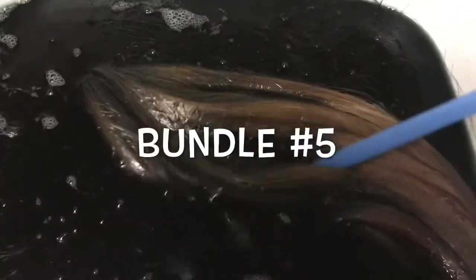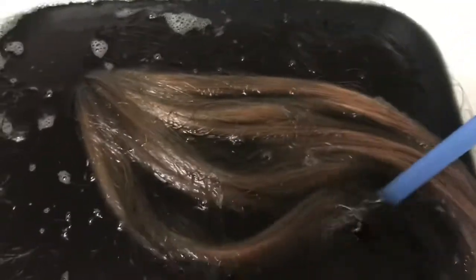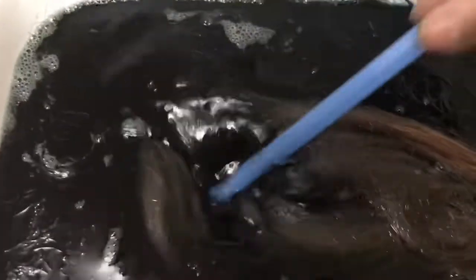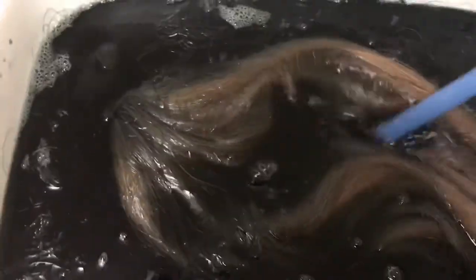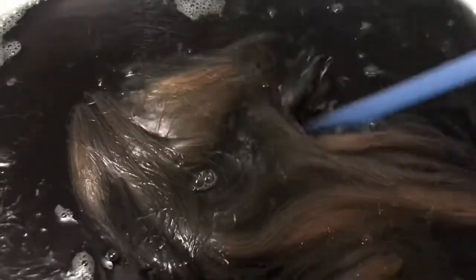You should use gloves. With the water method, the dye really doesn't stain your hands — it was easy to just wash it off — but I would always recommend using gloves when working with dye. Let me show you: I have four bundles in there. Maybe I should have used a larger bucket.